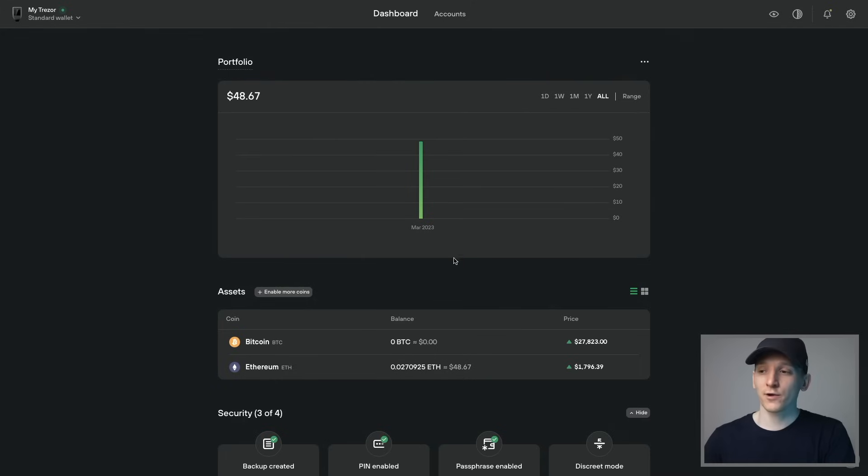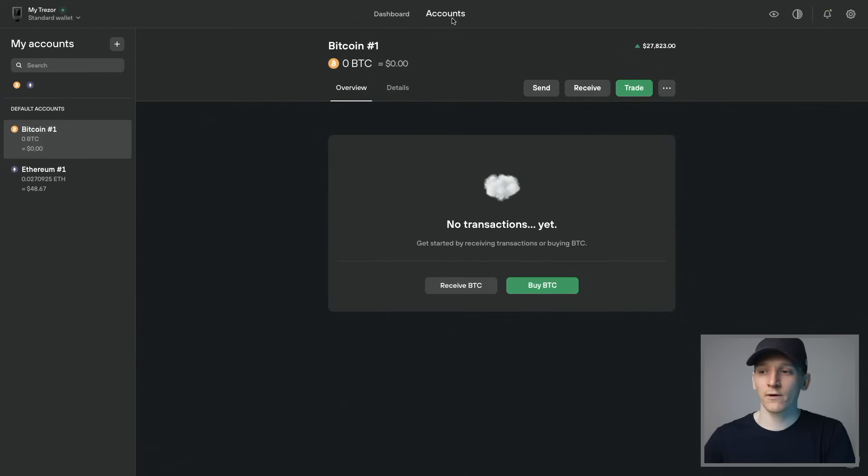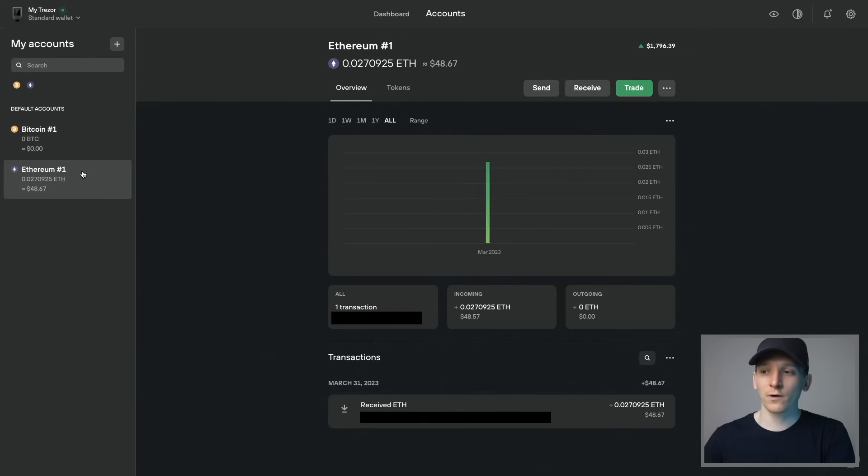The coin has been deposited in the wallet already — here's what that looks like. You can see we now have a balance showing. Down here we have a balance of Ethereum in the Ethereum account, and nothing for Bitcoin yet. If we go over to accounts, we can see no transactions for BTC, but Ethereum does have a deposit right here. We can see the transaction details — all of your transaction details, whether ETH or any tokens built on top of ETH, will be listed down here in your transactions.